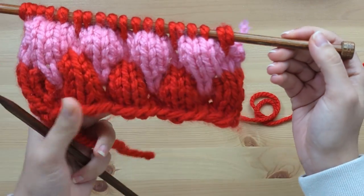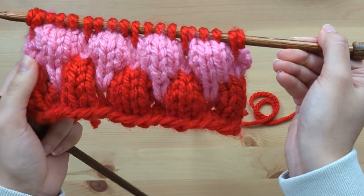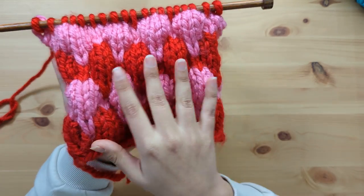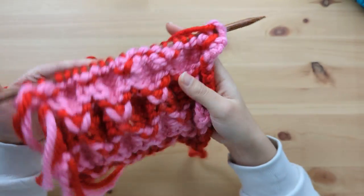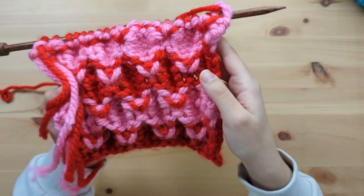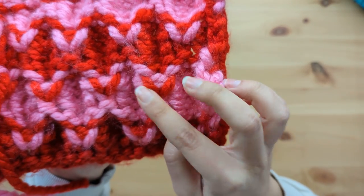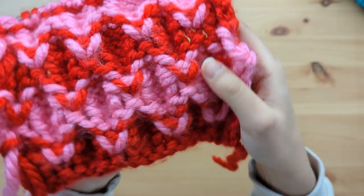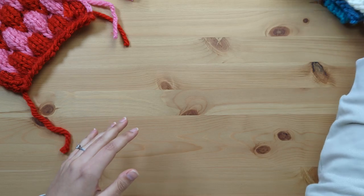I'm going to repeat it one more time until I have 24 rows in total — two more rows of the lovely bubbles. 24 rows of bubble goodness done, and I can't get over how fabulous this 3D texture is. If we take a look on the back side of our swatch, you can see the little V's in pink and red — that is where we did our knit four below stitches.